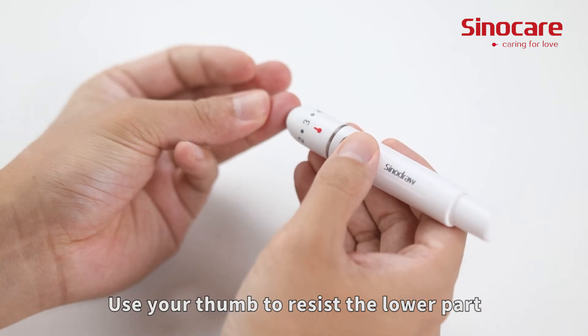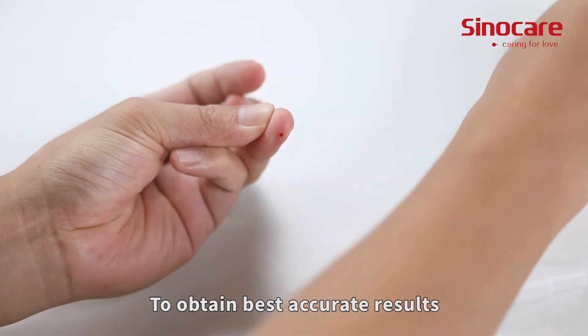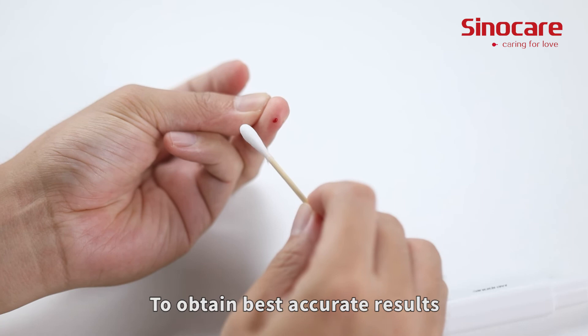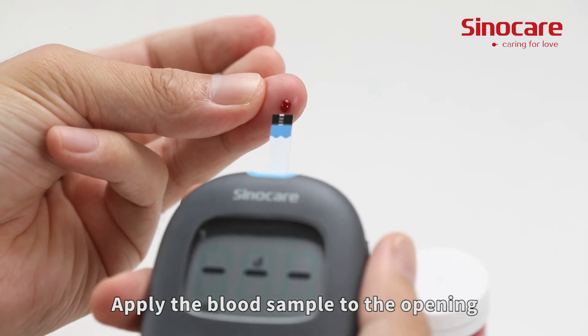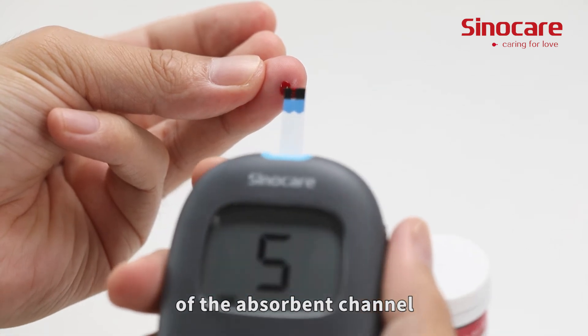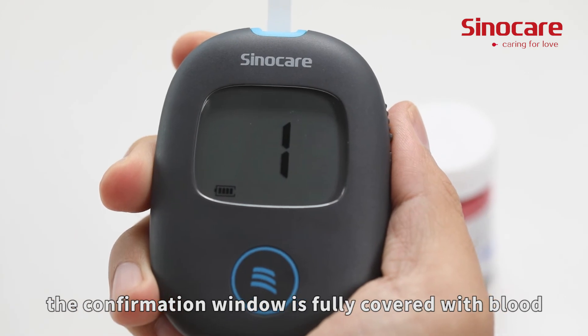Use your thumb to press the lower part of the puncture device to help the blood draw. To obtain the best accurate results, wipe off the first drop of blood and squeeze another. Apply the blood sample to the opening of the absorbent channel of the test strip until the confirmation window is fully covered with blood.